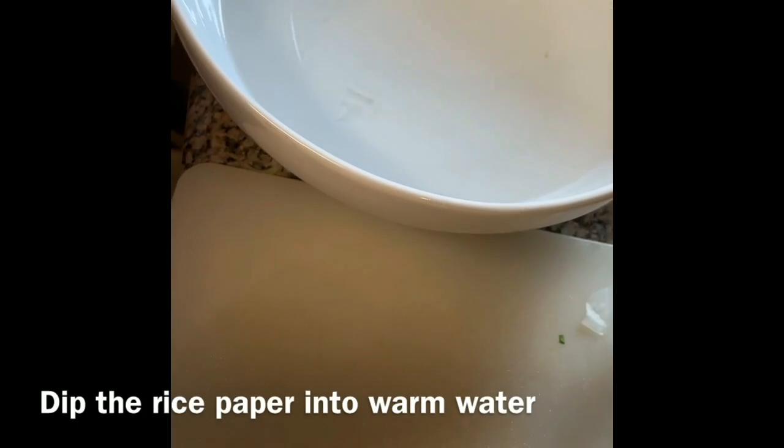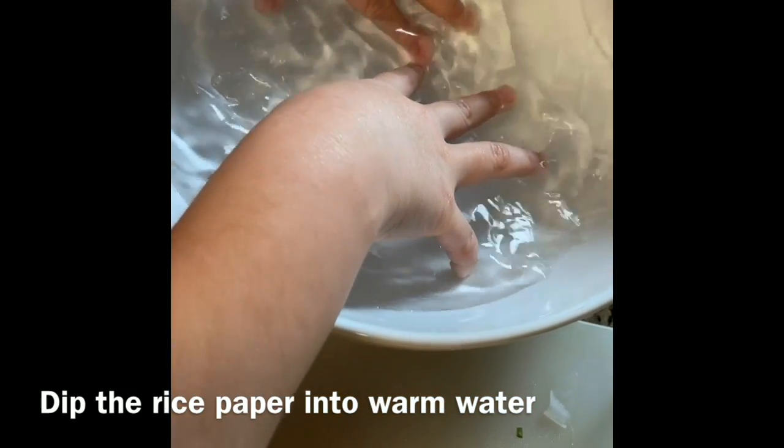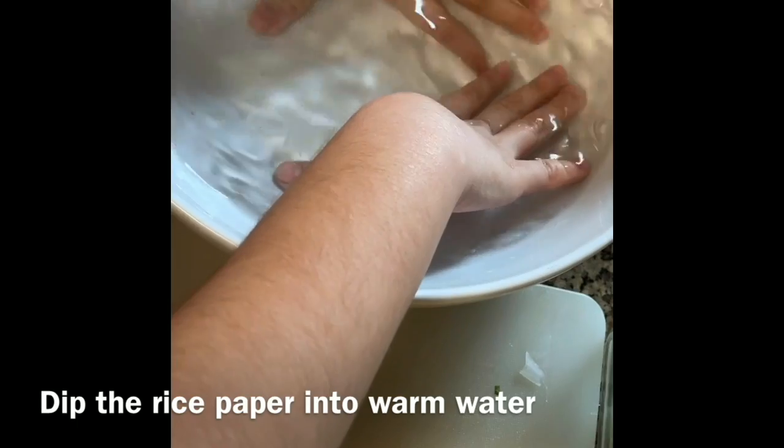Let's get started! First you need to grab one of these thingies. Put them in here. Rice wrap? Uh-huh. Put it in there.